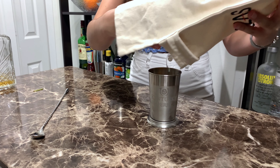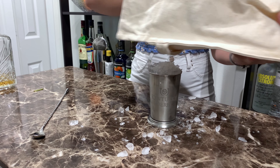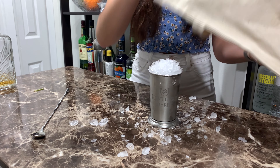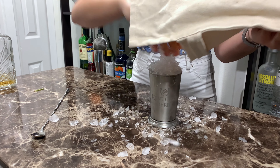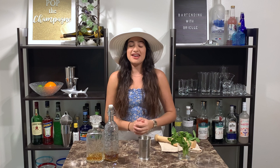And then with the remaining ice, we want to build a snow cone on top of the glass. Then I'm going to garnish with a bushel of mint. Go ahead and give your mint a little slap before you garnish with it to awaken the fragrance. And then I'm going to place my straw right next to the mint, so that you get all that fragrance when you go in for a drink.